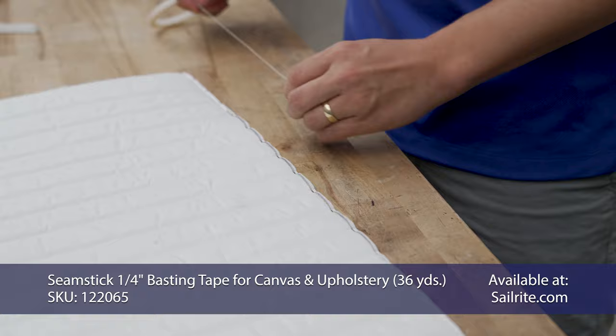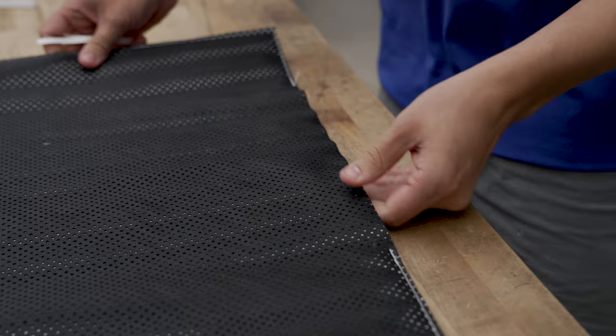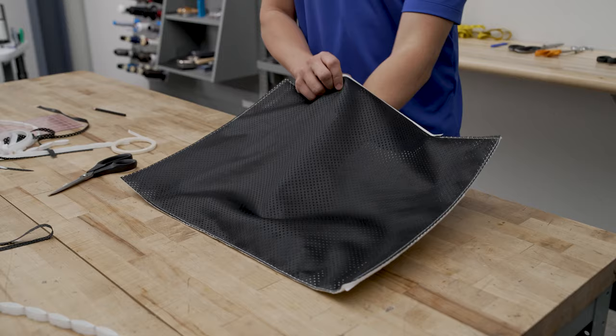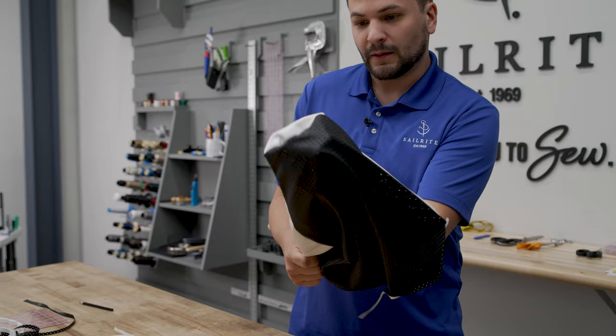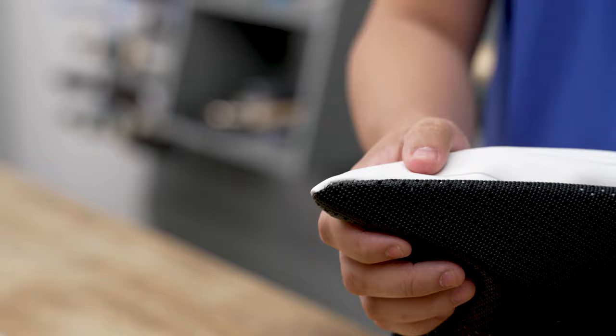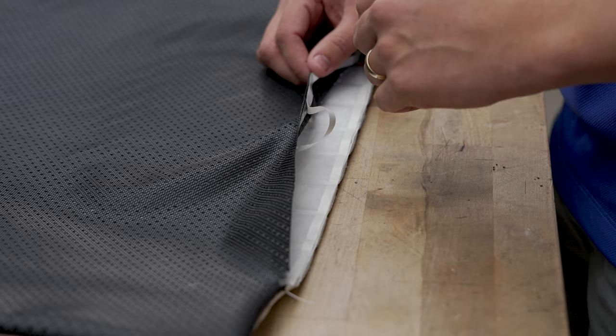Now we're going to put quarter-inch basting tape along our opening here so that when we turn it right side out, it's easy for us to close up the rest of our chafing pad. We'll do the same thing on this side as well. The double-sided tape can be helpful, but it's not totally necessary — you could use clips, which we will use later on. And now we're going to turn it right side out. We're going to put our hands in there and push out each one of the corners as best we can. If you can't get it to look right using your fingers, you're going to want to use a screwdriver to push that corner out.